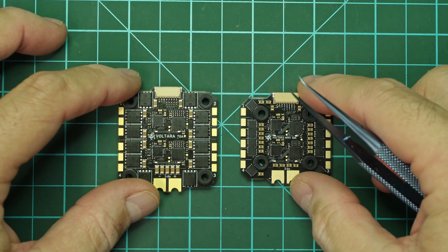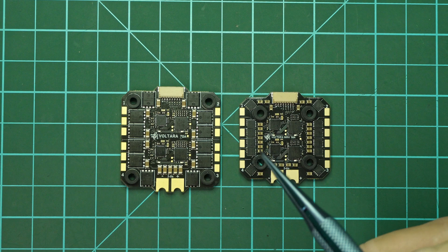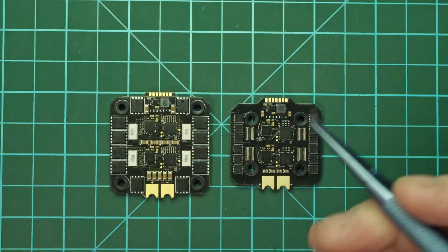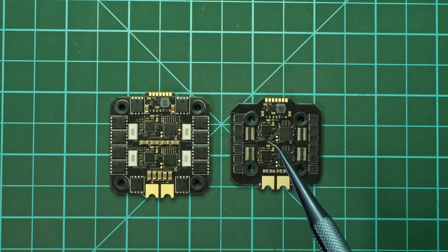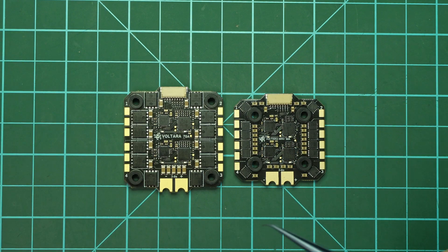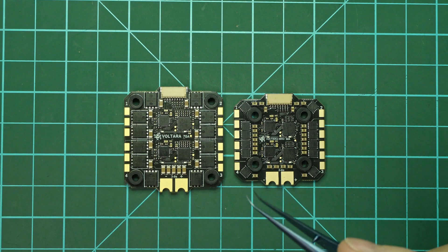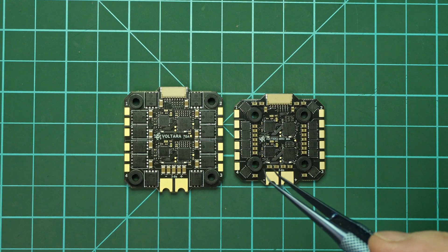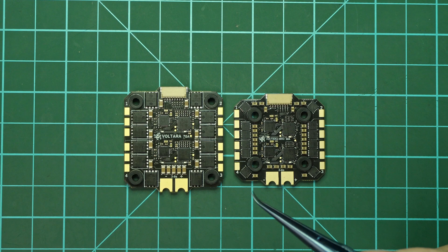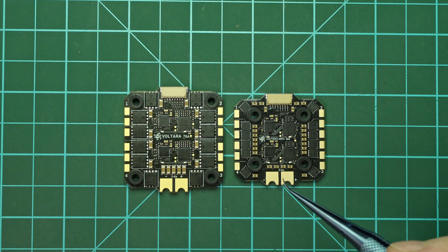We can take a look at both ESCs now — you can notice the difference in size and mounting patterns. On the back side, both have the shunt resistors I was talking about, and both use the same quality of PCB. So be very careful when you solder them, because if you are used to a certain type of soldering iron, you will struggle a bit — especially soldering the LiPo wires.